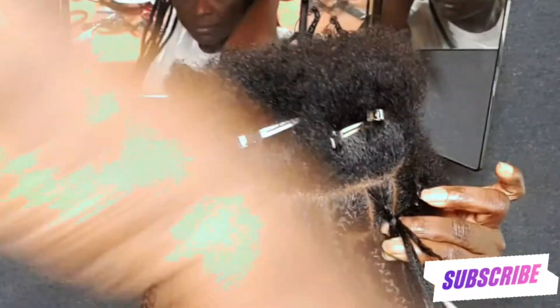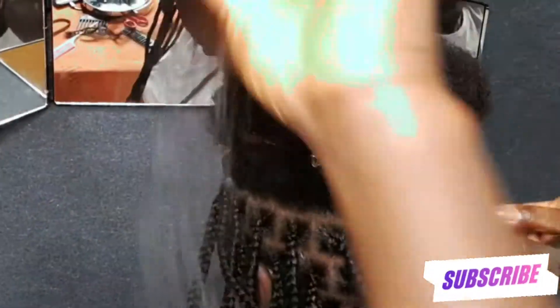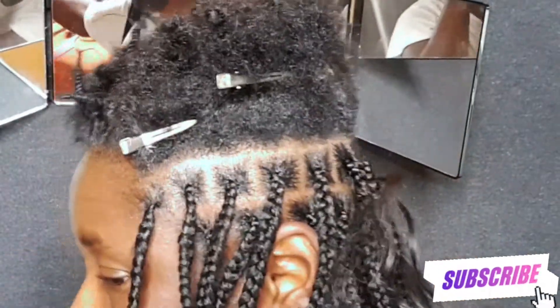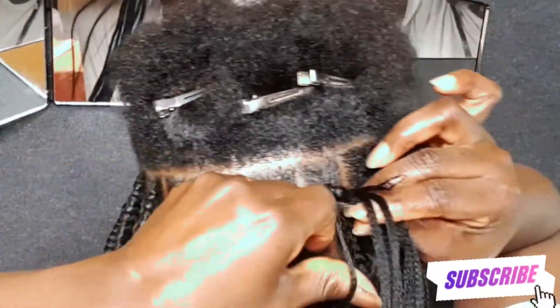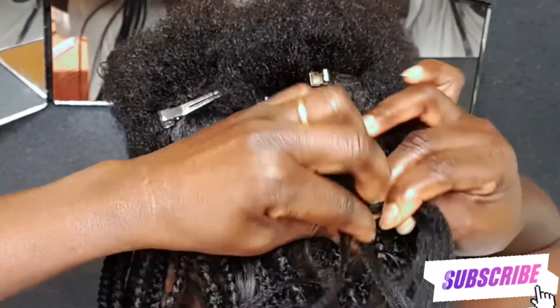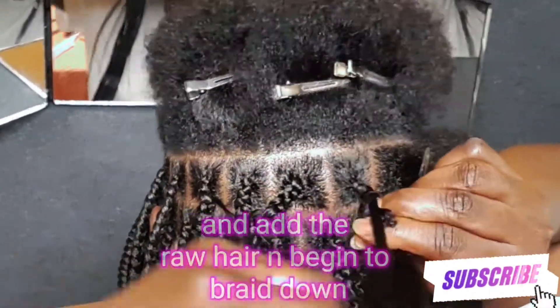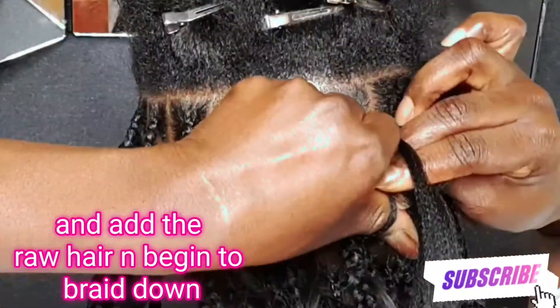I'm adding the raw hair now, then adding the braiding hair and beginning to braid down. Make sure to stretch it a little bit or leave at least three to four inches, then repeat the same process again to your preference.